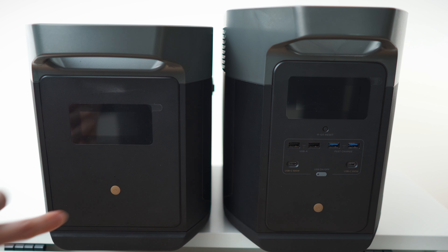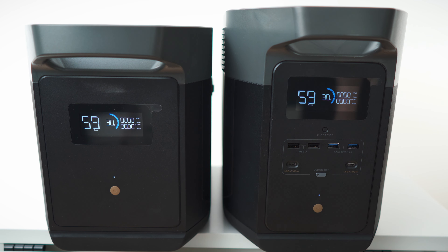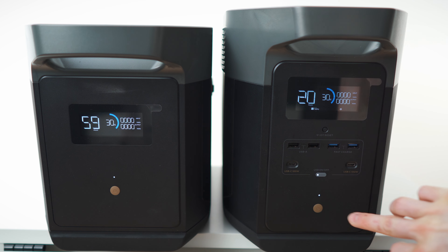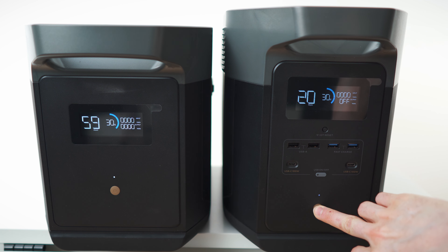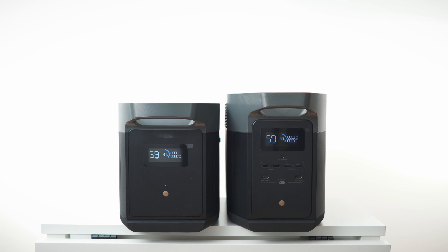Both units are at 30 percent. Let's connect them. When you turn on features you get on-screen indicators. And if you turn off the power bank with press-and-hold, the connected features also deactivate — and when you turn it back on, they stay deactivated. Now let's hook them up and stack them.